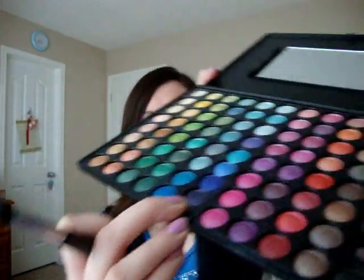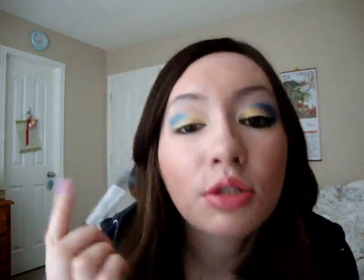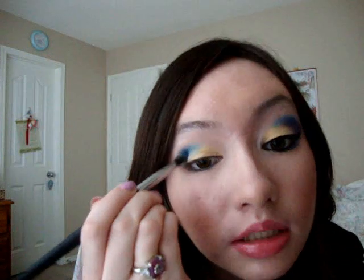And now I'm going to take this blue color, the darker one — it's the last one there. And I'm going to apply this to my outer V, as well as darken up my crease with this.